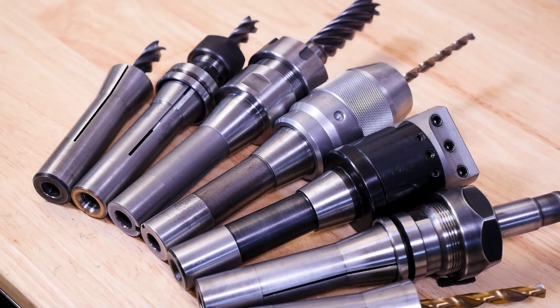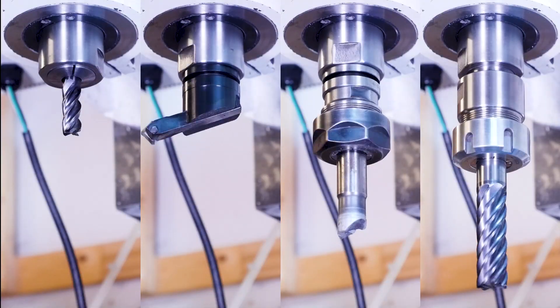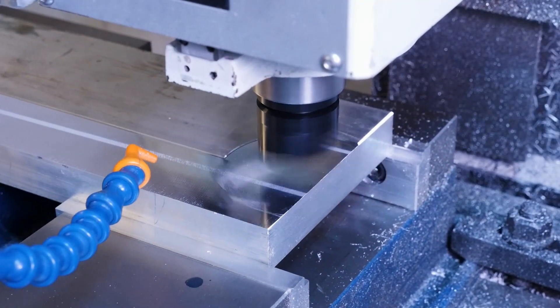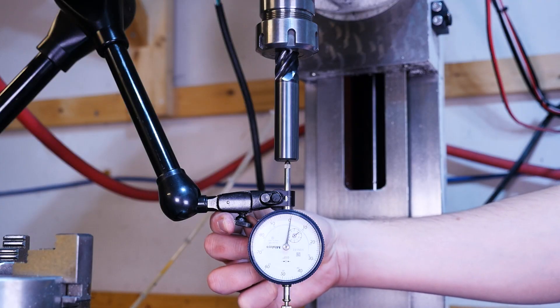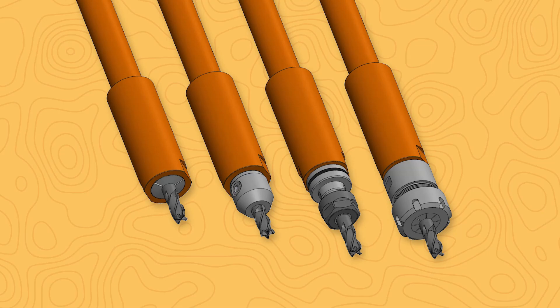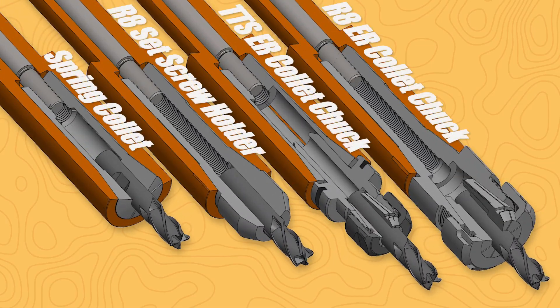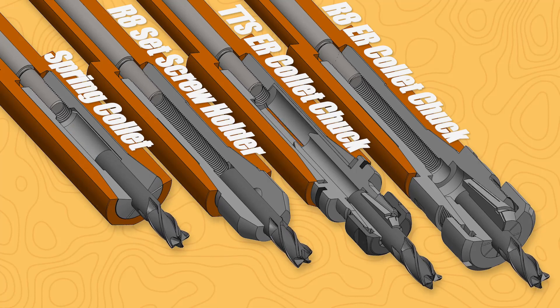One of the first things to do when you get a mill is decide how to hold the cutting tools in the spindle. In my opinion there are a lot of bad options. Choosing the right tool holding will not only make the machining experience better, but you'll produce more accurate parts. Choosing the wrong tool holding can be a frustrating and expensive road to go down, so in this video we're going to go through all the different ways you can hold an end mill in an R8 spindle, and we'll talk about why some options are better than others.